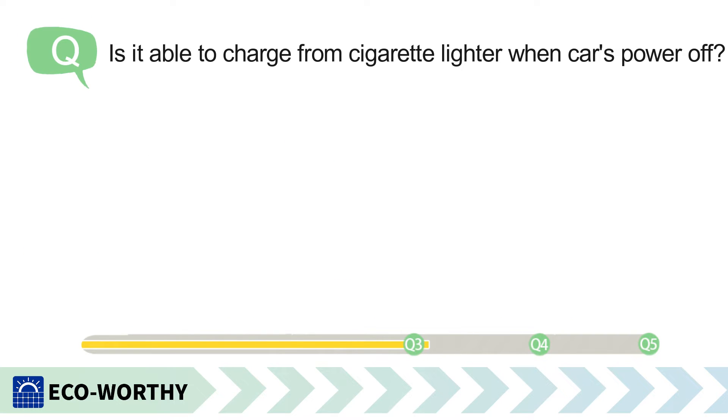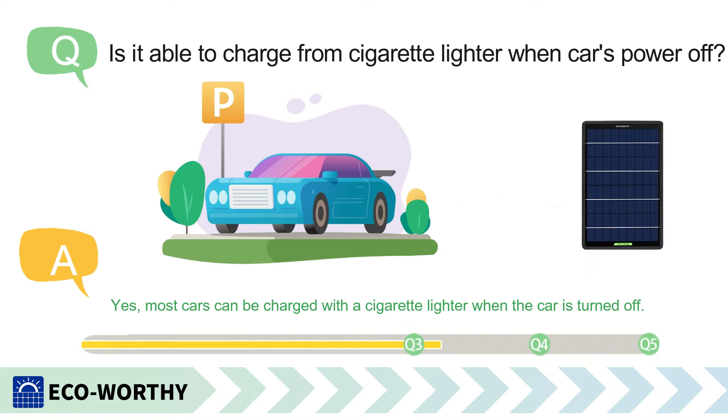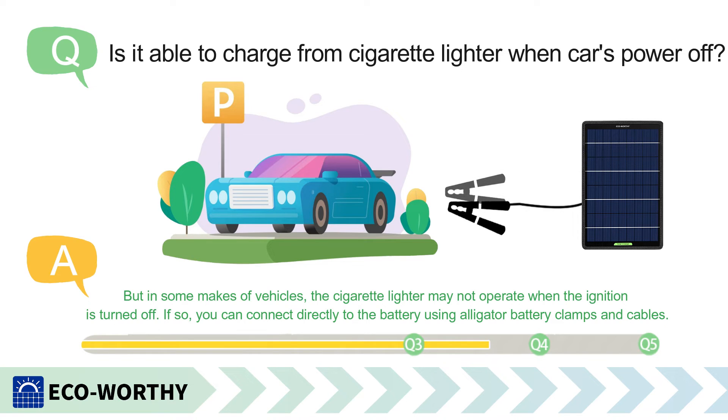Is it able to charge from the cigarette lighter when the car's power is off? Yes, most cars can be charged with a cigarette lighter when the car is turned off. But in some makes of vehicles, the cigarette lighter may not operate when the ignition is turned off.